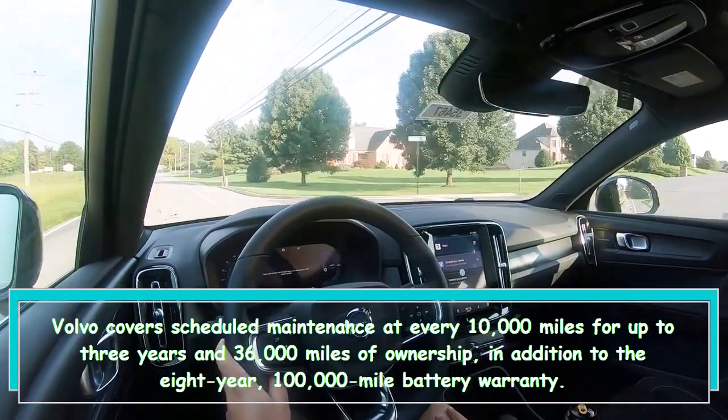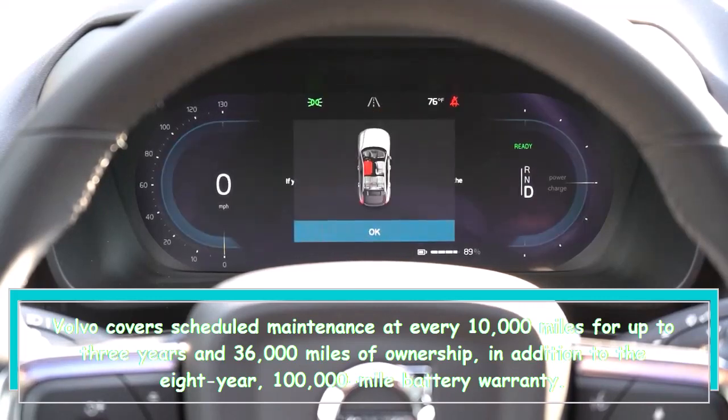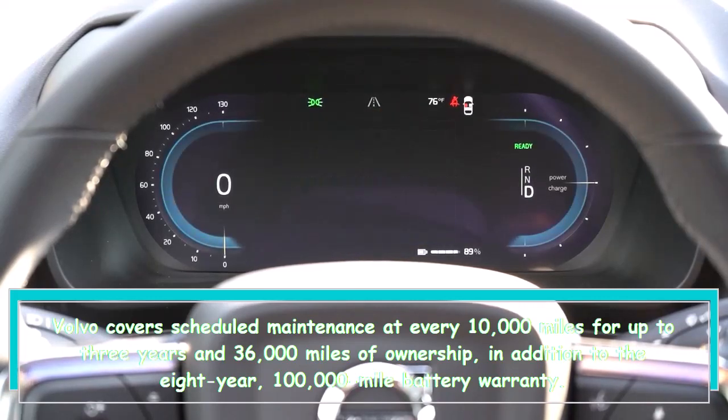Volvo covers scheduled maintenance at every 10,000 miles for up to 3 years and 36,000 miles of ownership, in addition to the 8-year, 100,000-mile battery warranty.